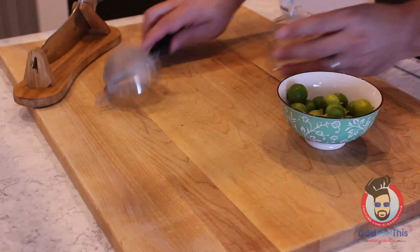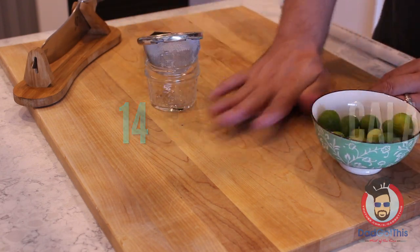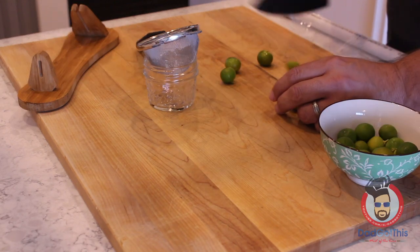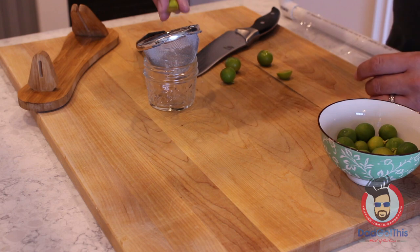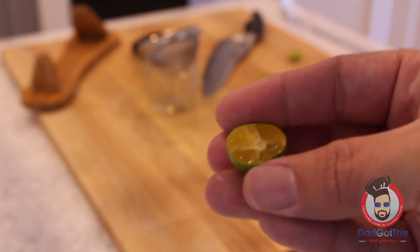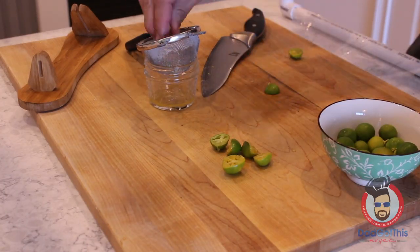The first thing we've got to do is juice some calamansi. These things are tiny and they take forever. Roll it underneath your hand on the cutting board — that's going to loosen it up a bit and get you some more juice out of it a little easier. Slice them up and squeeze them. As you can see, they kind of look like a tiny little orange.